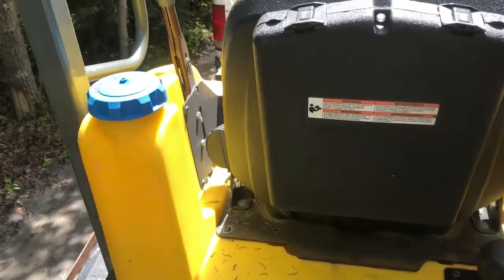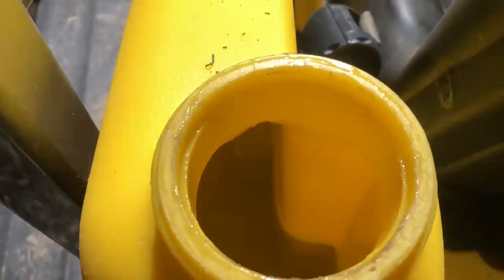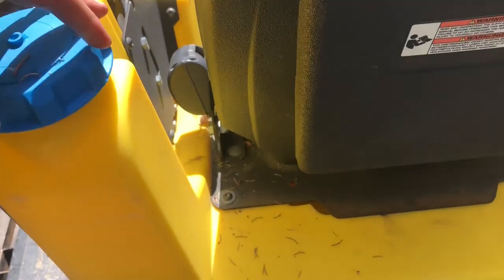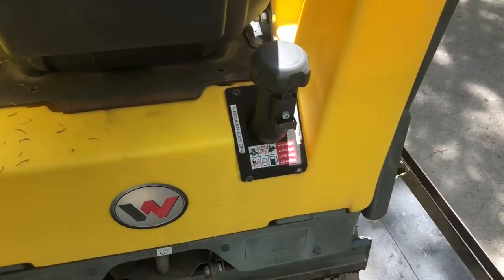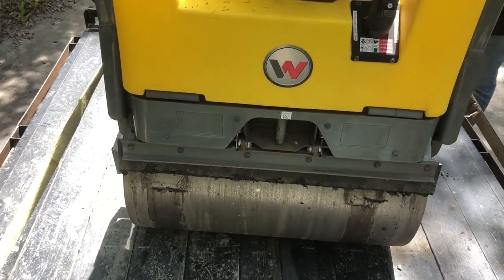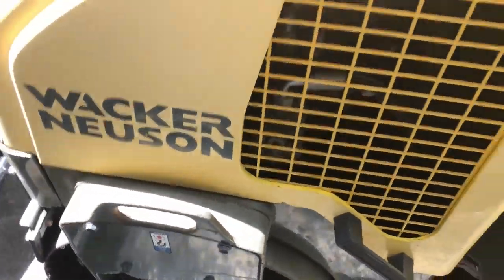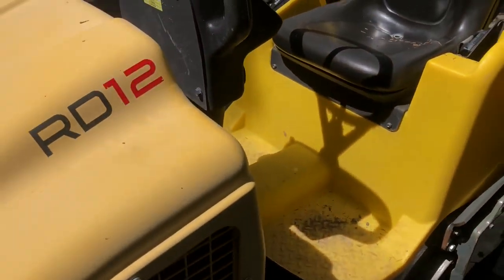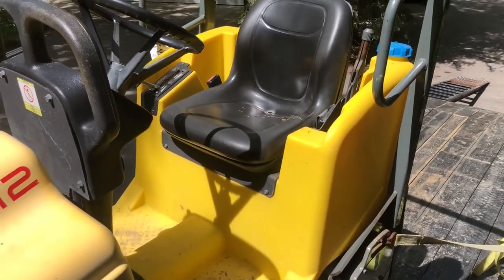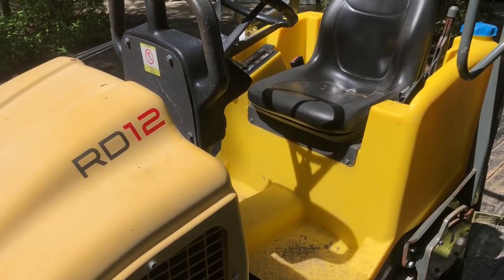On the back you've got your water tank. We filled it up so that we could have more weight on the back, and that's also where you fill it up with gas. It's pretty simple and it's got some decent tie-down straps on the sides, so it's easy to haul around. It runs the same way as a zero-turn tractor and it's pretty simple to use.